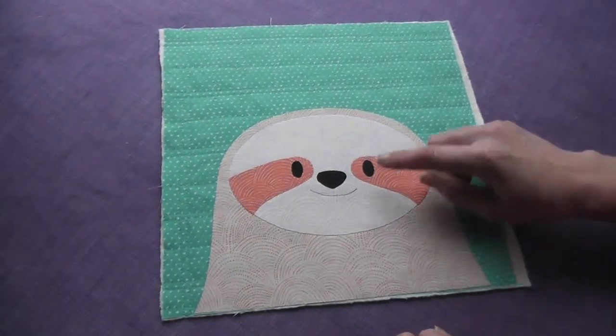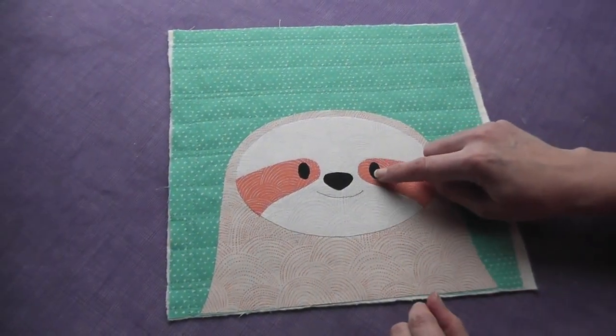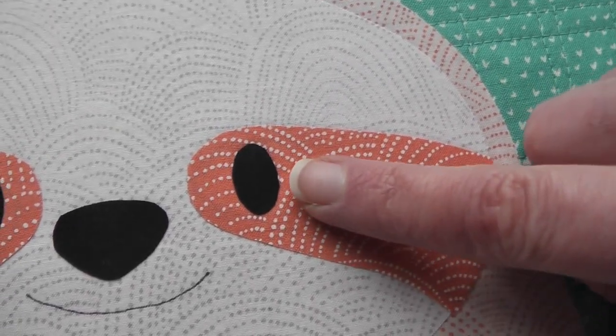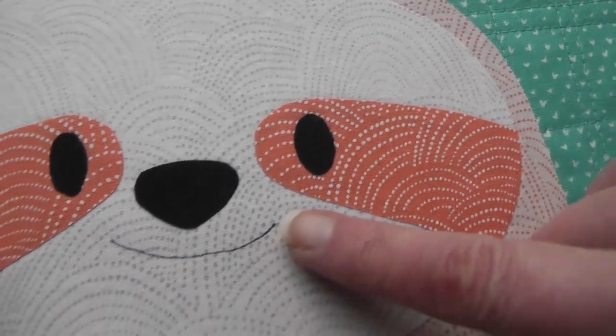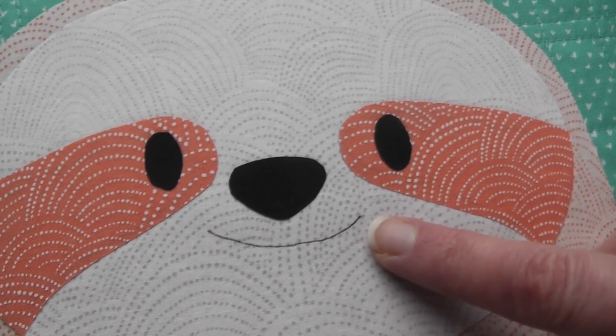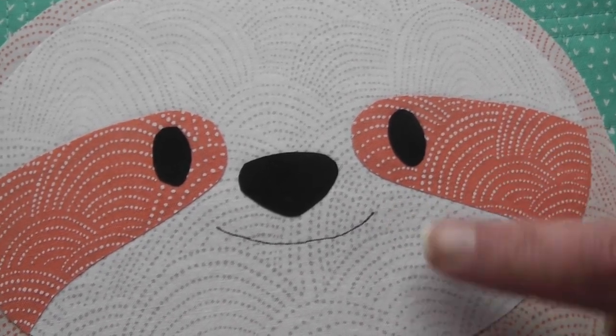Hi, I'm Wendy from Shiny Happy World, and in this video I'm going to show you two things. It's all about the faces. One is how I stitch around the small little eyes, and the other is how I stitch right on the line for their smiles and whiskers and other facial features. Those are the two parts of applique that I get the most questions about.